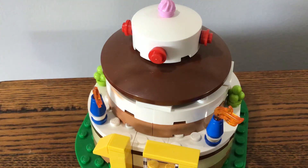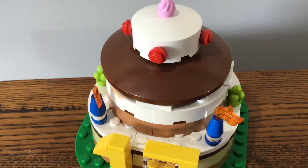Howdy! My name is JJLEGO07, and in this video I'm reviewing Lego set 40153, the birthday cake promotion. I got this at Bricktopia at the Lego show last year.